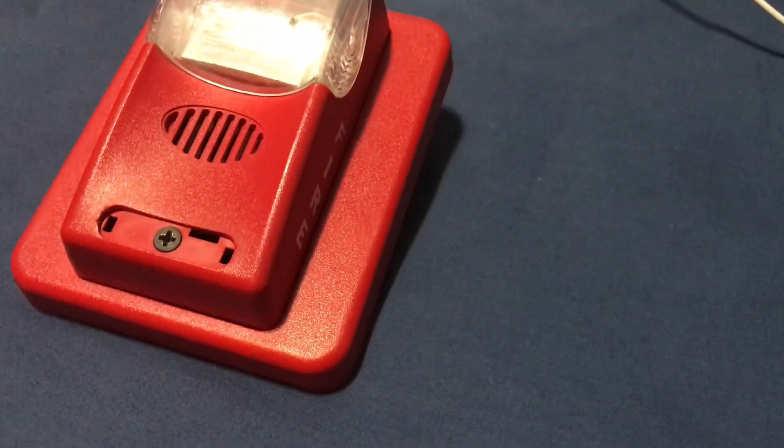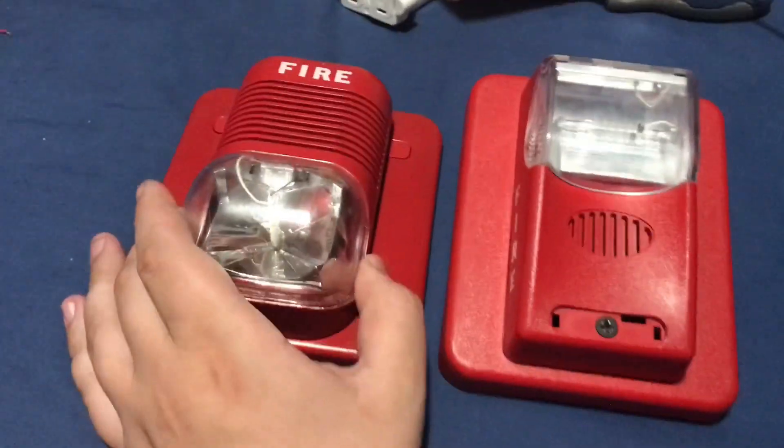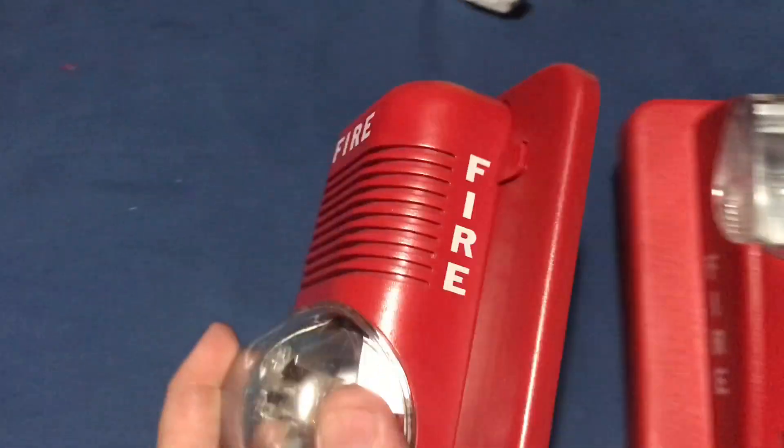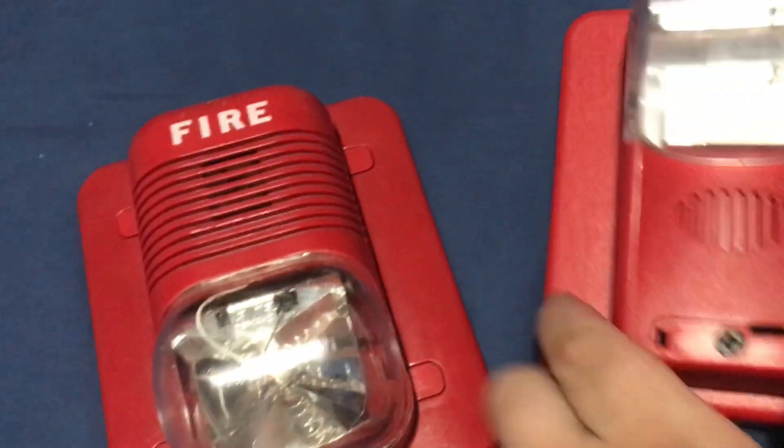If we look very closely, the fire lettering is actually the same as the classic, right? Yeah. So let me get my classic second gen over here. The fire lettering is kind of similar on the System Sensor classic to the fire lettering on the Commander 1s. I'll put them side by side.